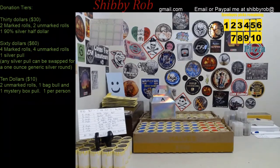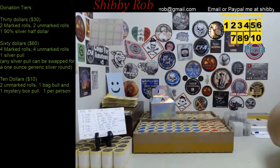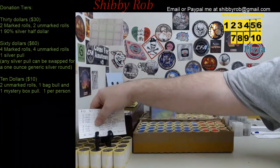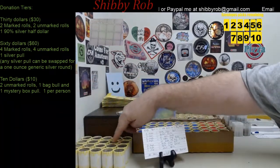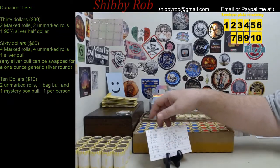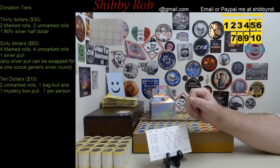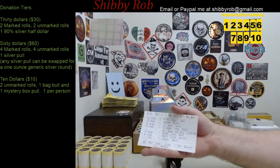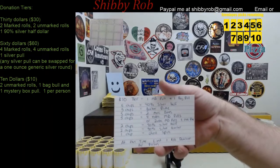We haven't had it for a while, but I have worked out a new donation tier for the $10 tier. For the $10 donation tier, you are going to get two of these unmarked rolls from the extra rolls that I have. You're going to get a bag pull and a mystery box pull.